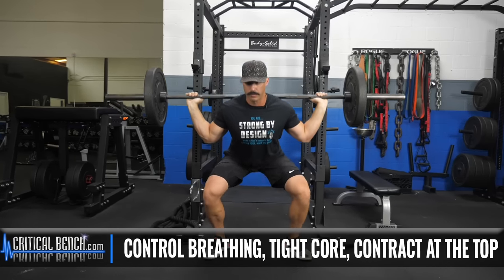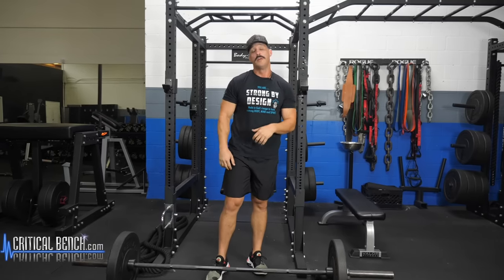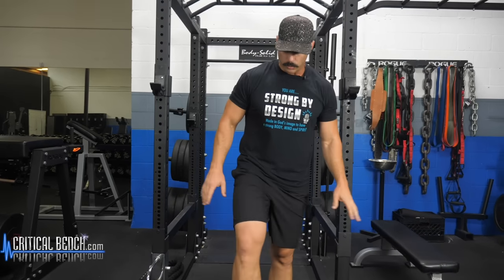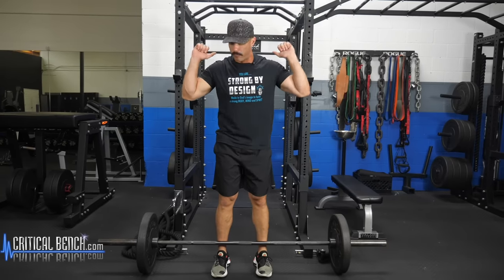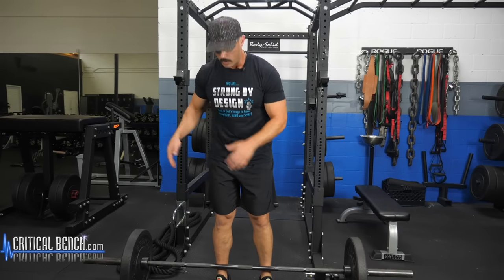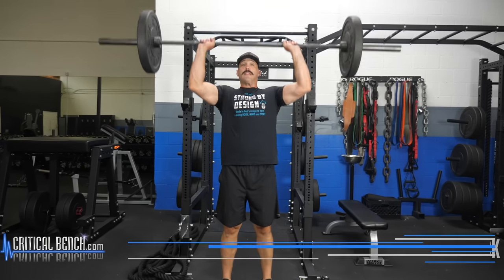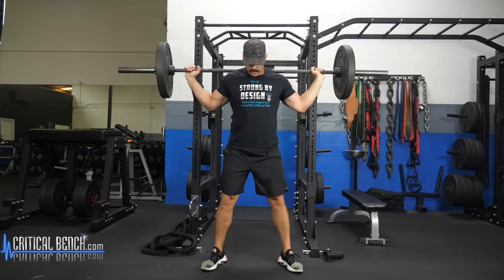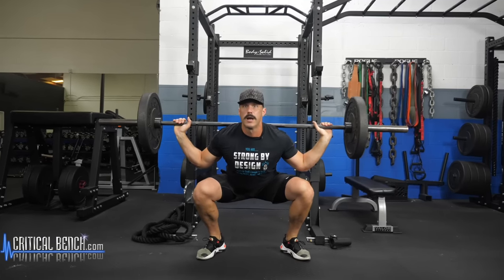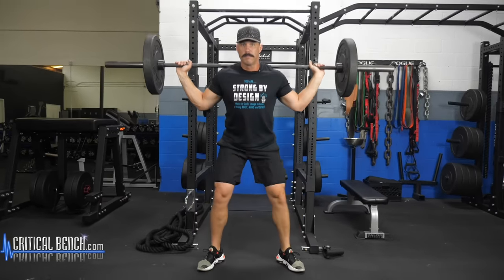Keep a strong, tight core. Breathe in on the way down, out on the way up. Now for those training at home who perhaps don't have a rack — once you've got your plate loaded, just get into a solid locked position. Simply clean it and bring it up over your shoulders. Obviously, a lot of you aren't going to be training with max weights or doing one-rep maxes, so just get it in a fully locked, secure place, bring it up to your chest, and then back and around. Find a good safe place for your hand position, break at the hips, bend the knees, squat down, slight pause, and back up.